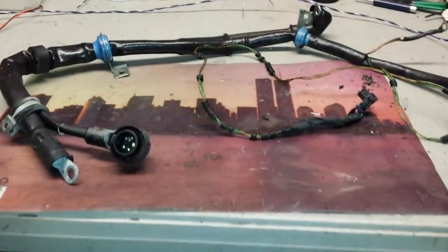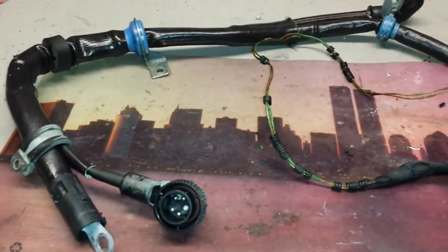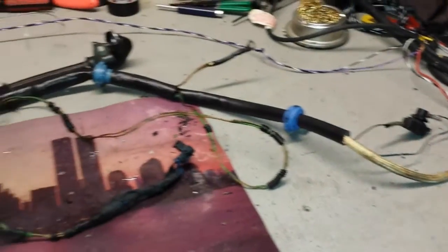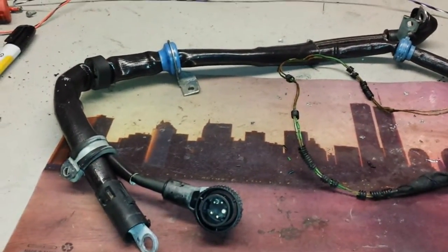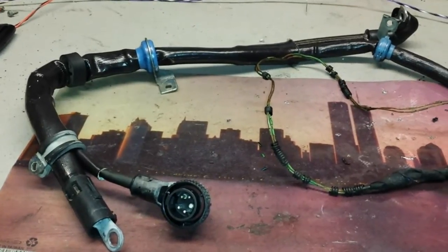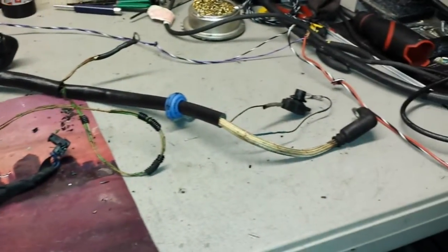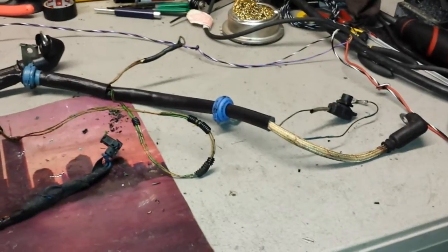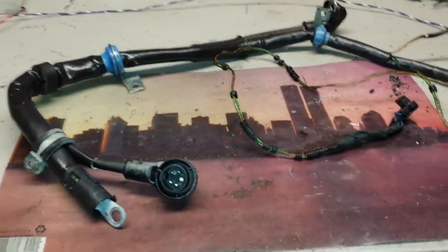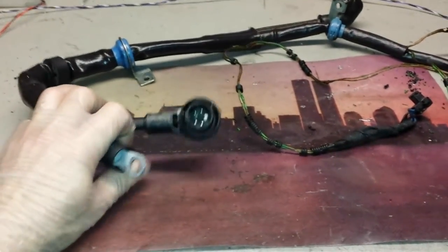Hello, this is Victor at RestoreYourMercedes.com. Today at the workshop we have a harness that came from a customer in Nevada. This is the V12 600 SL lower engine harness. There are many names for it — some call it the positive cable harness, starter alternator harness, starter harness, alternator harness, or lower engine harness — but it is just one harness that goes under the car connecting through the vehicle.